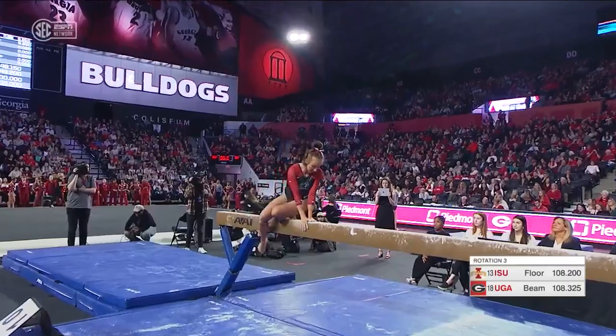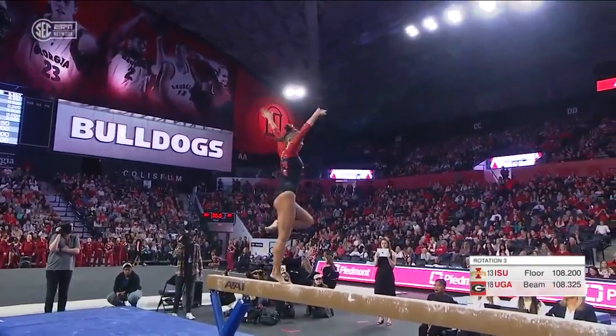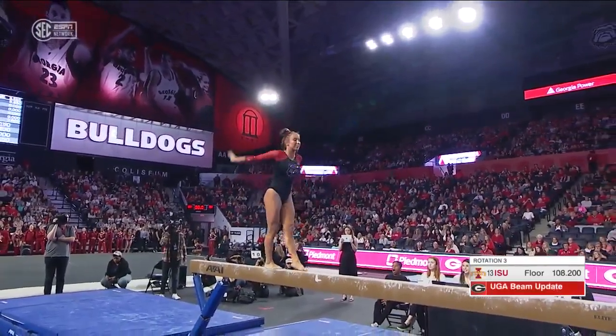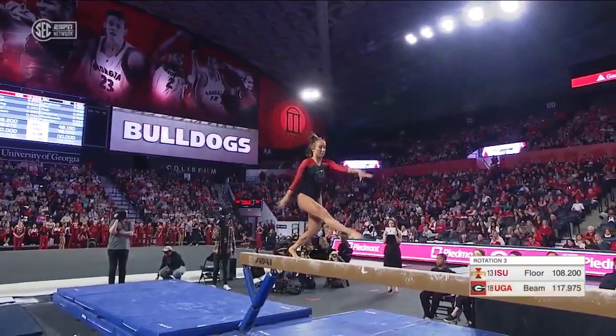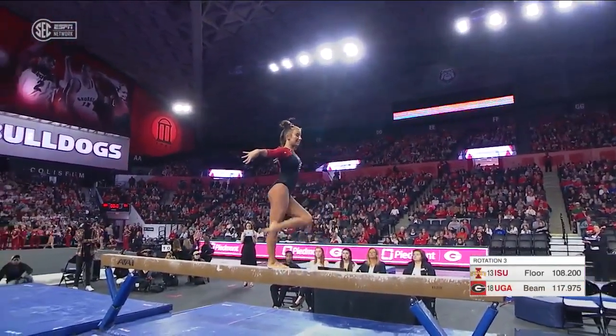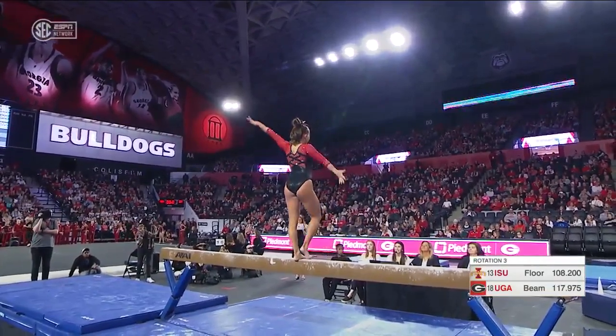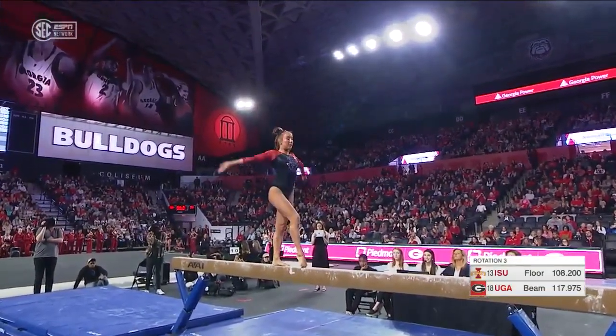Back over to beam now and a look at freshman Haley DeYoung, really showcasing her artistry and her confidence with a nice leap series — smiling and having some fun with this beaver team.